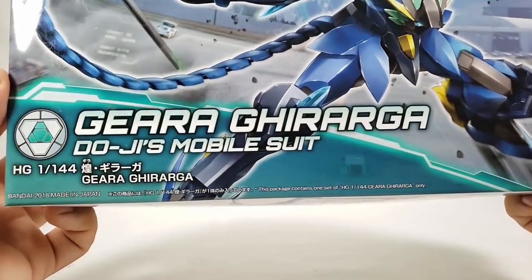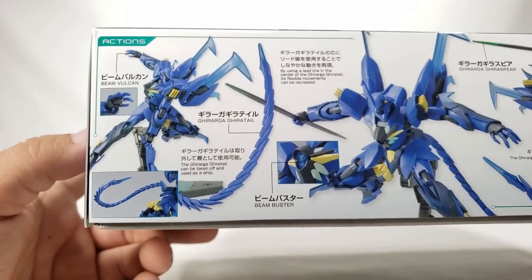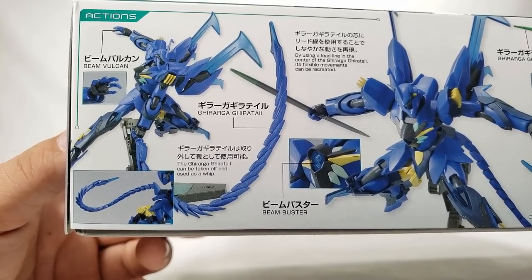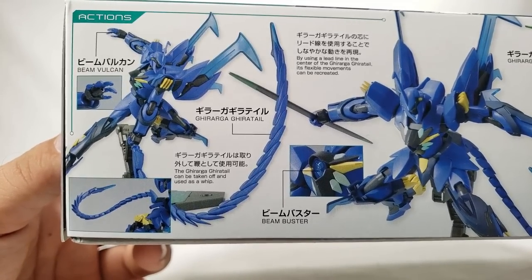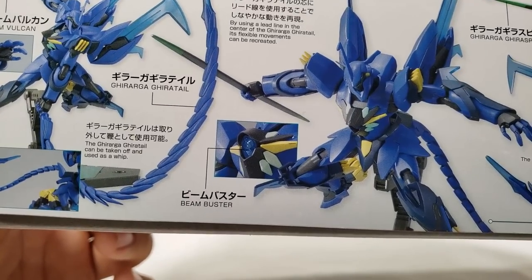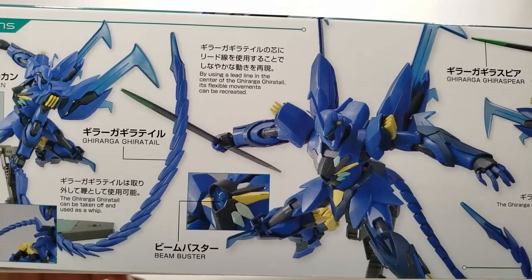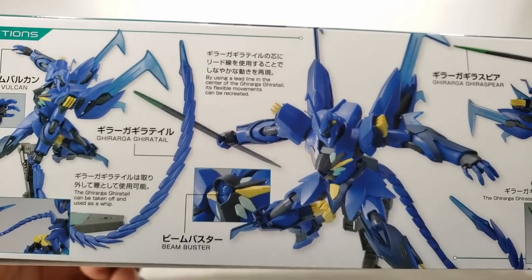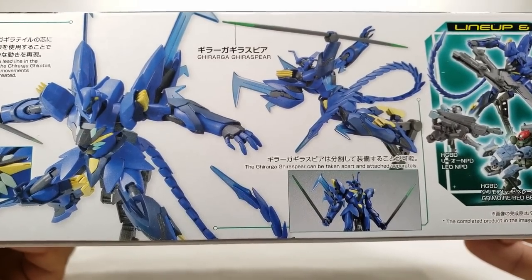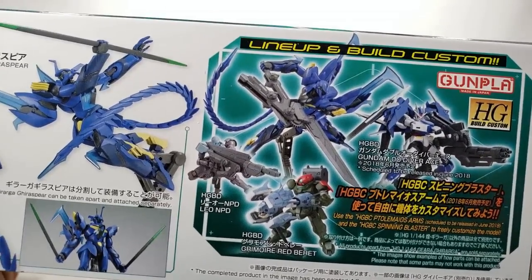It's got the Build Divers logo, Bandai 2018 on the bottom. The box lists beam vulcan in the hands, the Girarga Giratail — a kind of whip thing — and the Giratail can be taken off and used as a beam buster. The flexible lead-line in the center allows flexible movement to be recreated. You also get the Girarga Giraspear and all the usual custom accessories.